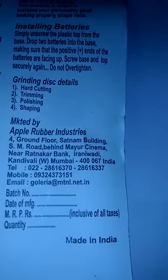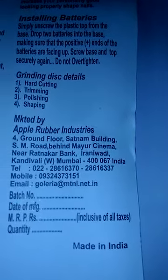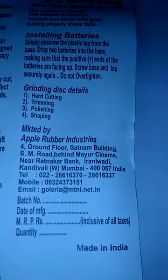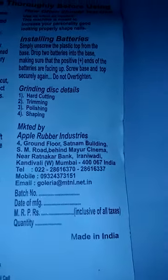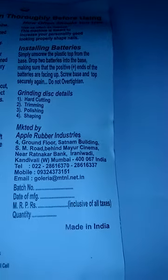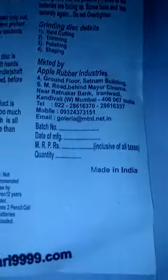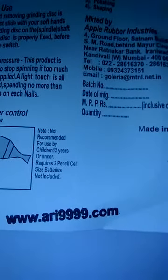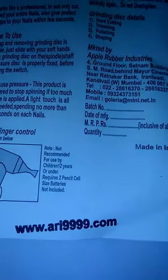Marketed by Apple Rubber Industries, Flat No. 4, Ground Floor, Satnam Building, SM Road, Behind Mayur Cinema, Near Ratnakar Bank, Irani Wadi, Kandivali West, Mumbai 67, India. Website: www.ari9999.com